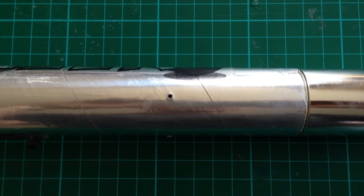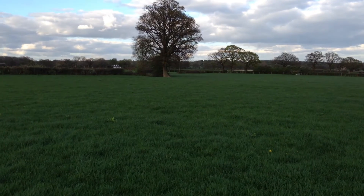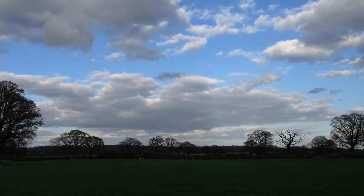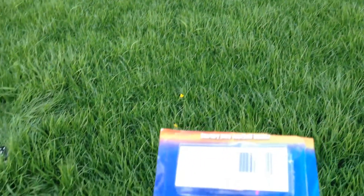So with that done, let's put the altimeter into the rocket and go fly. It's a little breezy but we'll send her up anyway into this nice blue sky. We're using some C6-5s.